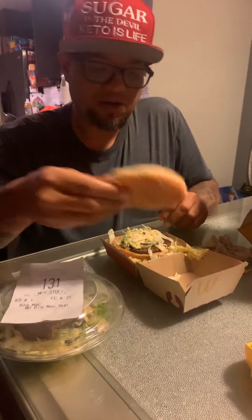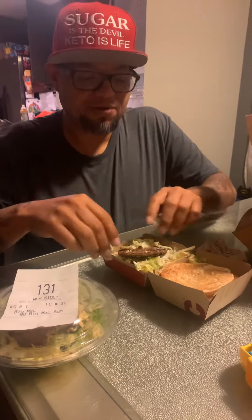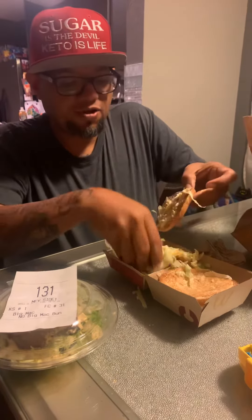You take the top bun off. You flip your bread over like this. Take that bun off. You're not done yet. You swing this over here. You scrape that off like that and you put that down like that.